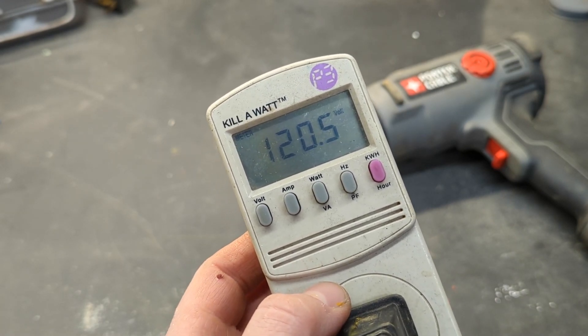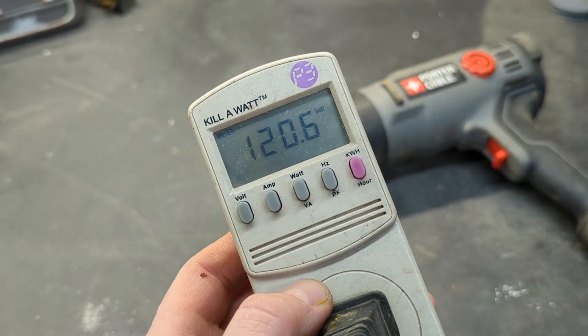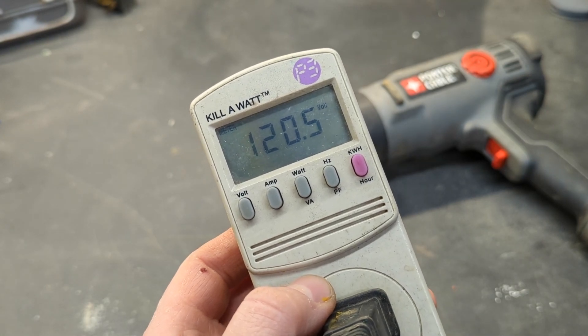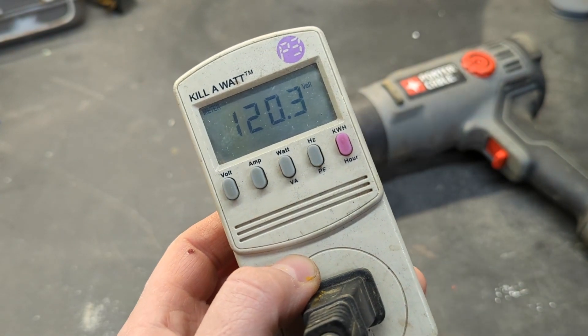Now, I should mention this is on a 25-foot extension cord — not a heavy gauge cord, and I probably should not be using this heat gun on it. But it's going to be interesting to watch the voltage drop. We're not going to leave it on long enough to cause a problem, but you will see a voltage drop because I'm using an incorrect extension cord to power something like this. So let's go ahead and turn it on.